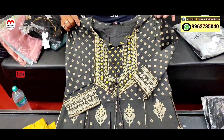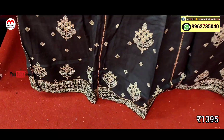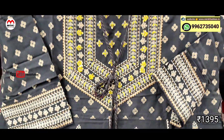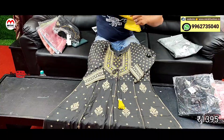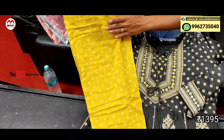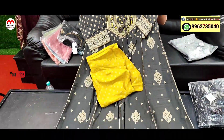Next design: gray with yellow color combination, umbrella cut kurthi. Cigarette pants complete set. Stylish semi-party style. Yellow color straight fit pant. Price is 1395 rupees, size from medium to double XL. Very stylish piece, color combination is very good.